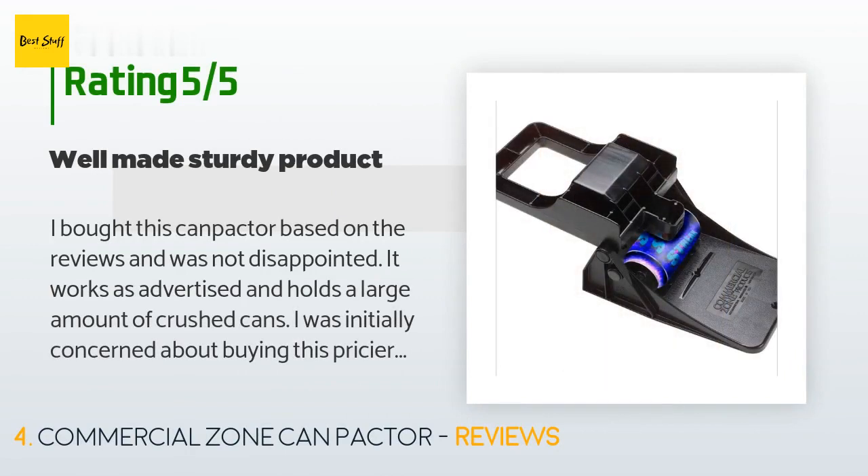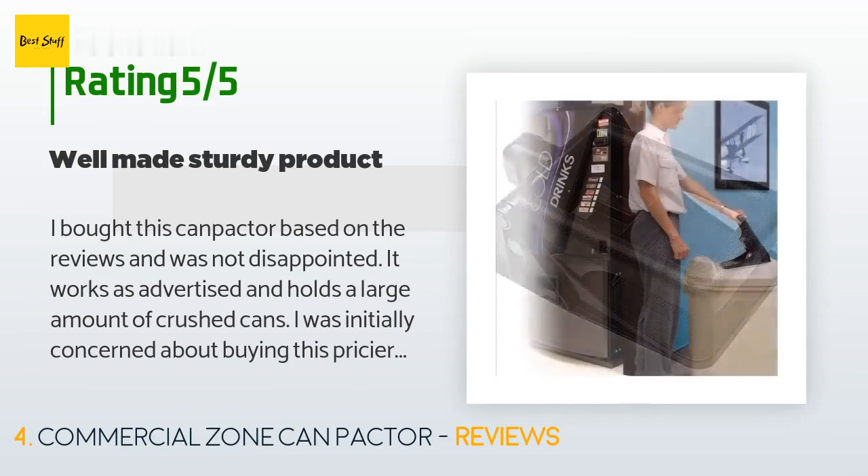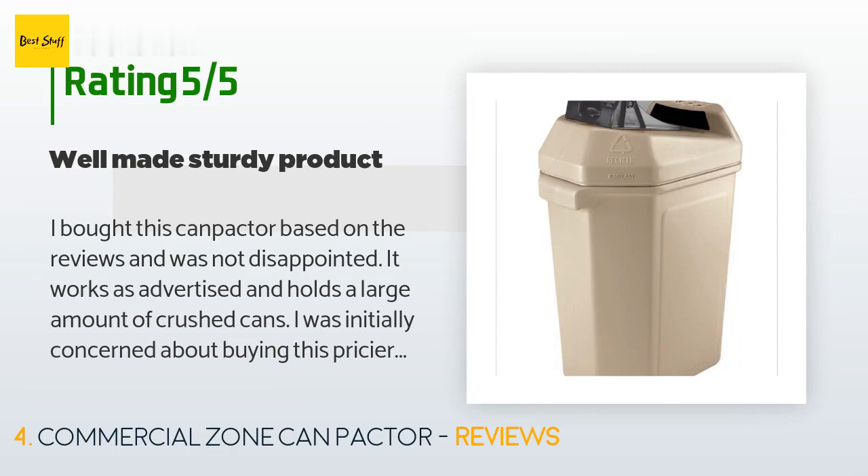A customer said: 'I bought this compactor based on the reviews and was not disappointed. It works as advertised and holds a large amount of crushed cans. I was initially concerned about buying this pricier unit, but now feel that it will serve us well for many years to come.'